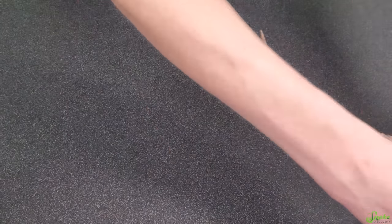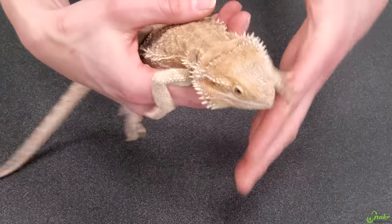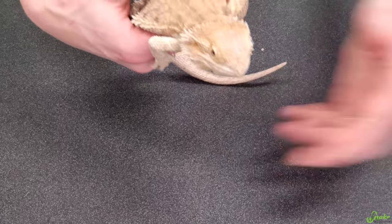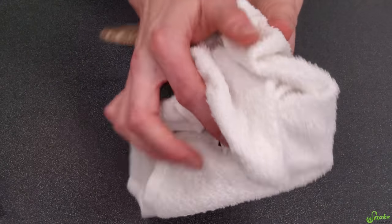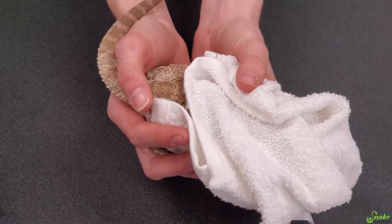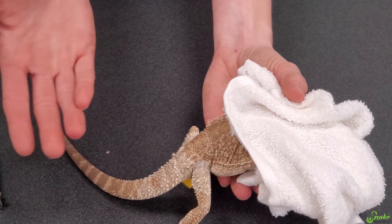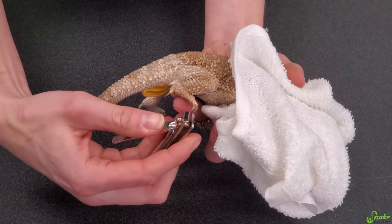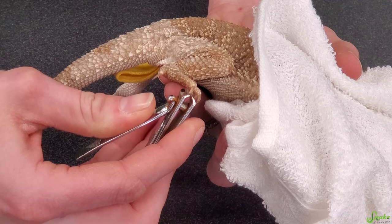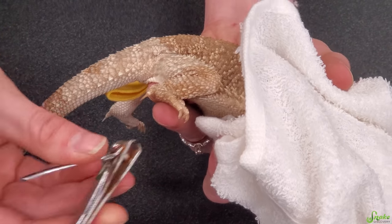If they're a bit unruly or squirmy, it might be a two-person job — one person to hold them still while the other does the trimming. If they're really squirrely, you may even have to towel them to calm them down. Simply wrap a towel around their head, and when a bearded dragon is in darkness they typically calm right down because in the wild that means it's time to go to sleep. When they're wrapped up and calmed down you can do a lot more with them, and it's the same thing — clip off just that outer tip of the nail where the thinner part extends past the thick base.